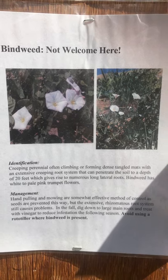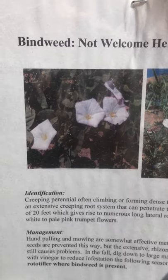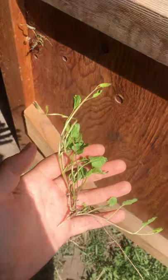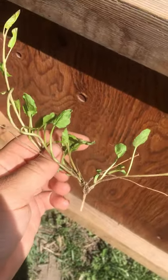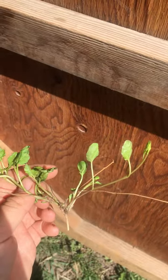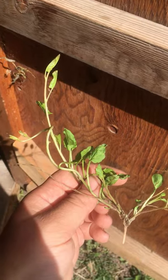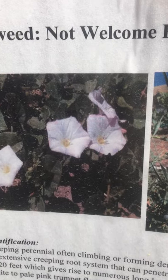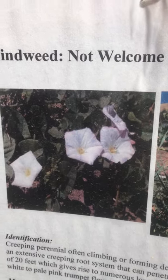Bindweed is a vining weed. It looks like these pictures right here. It kind of grows out in a circular shape from a central root. This is what it looks like, kind of red as it starts to come out of the ground — you can see the central root and then vining out like that. Usually out in the plots it's a little bit of a darker color than this. This is from the greenhouse. But yeah, that's what the leaves look like. And then the flowers, as you can see here, are these little white-pink, pretty trumpet-shaped things that look a little bit like morning glory.